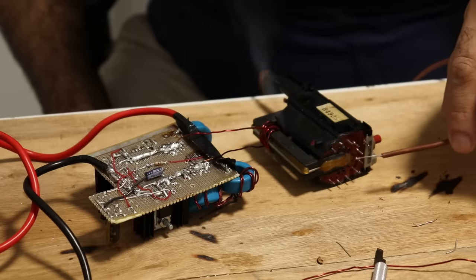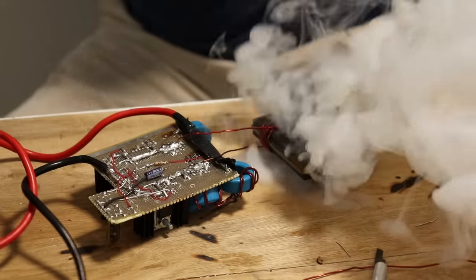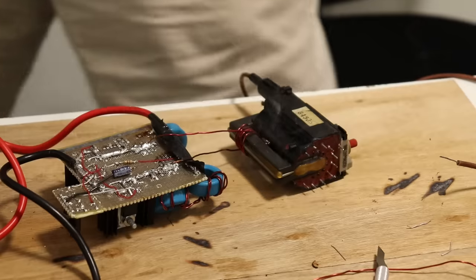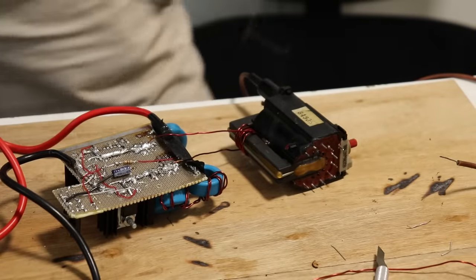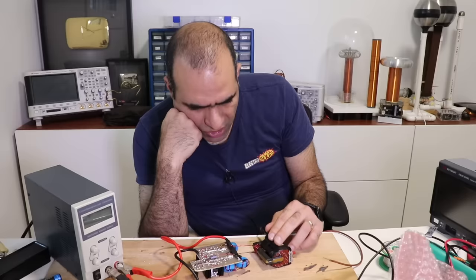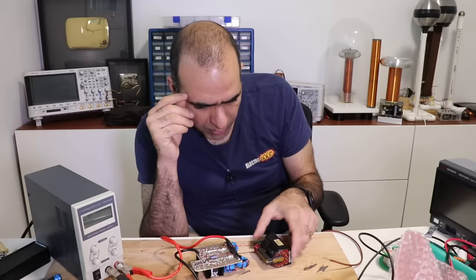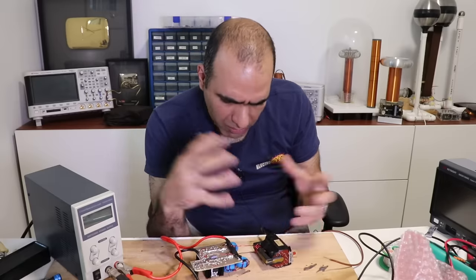Oh, holy sh**, what's going on? Come on, turn off! My alarm is gonna sound! I don't think it got to the sensor — phew! I really need to add powerful vents to my room. Why did the transformer start to burn? Not my windings or anything — the transformer itself. Maybe it was arcing internally and melted?